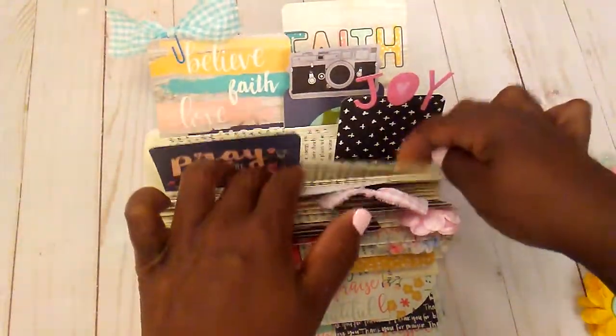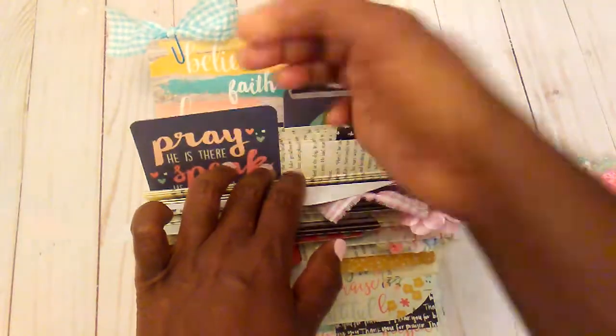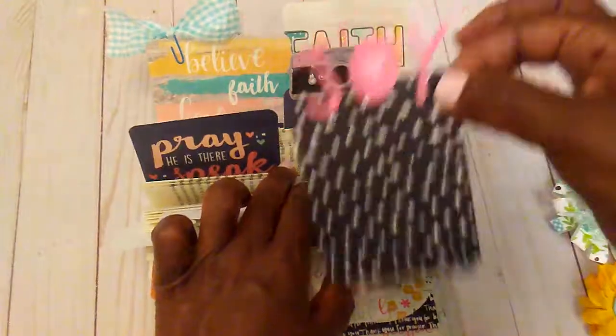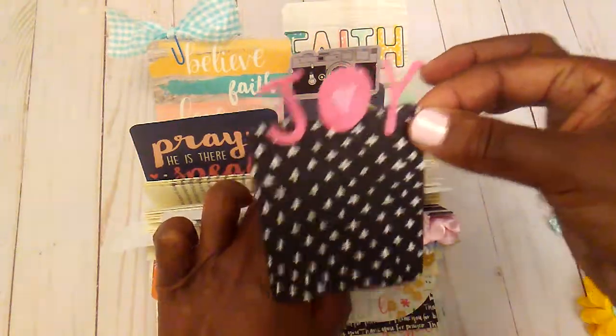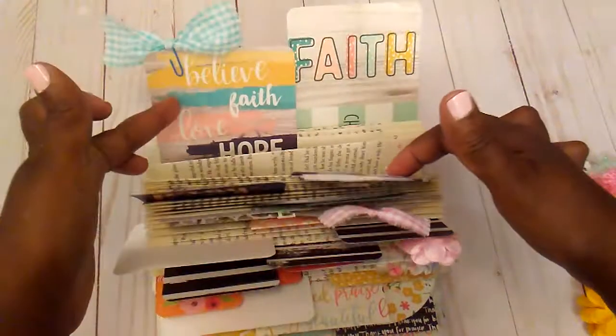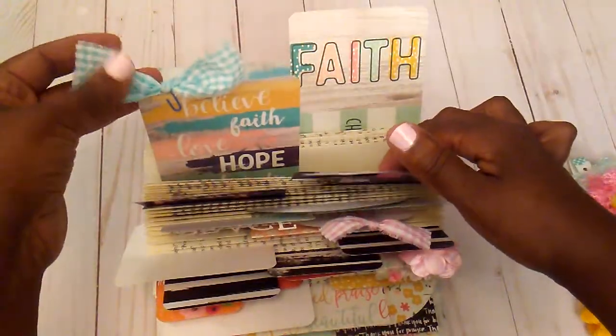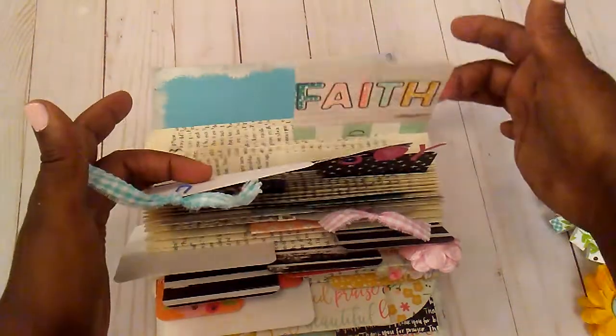I will put this on my desk and just look at little scriptures daily. This was also done with some little letters, a little camera — Believe, Faith, Love, Hope, Charity — and I added a little paper clip with some fabric and faith.